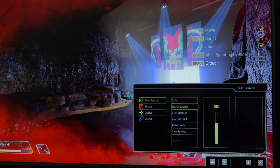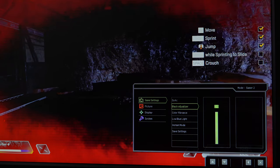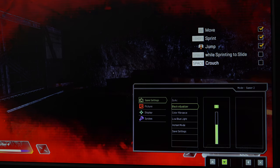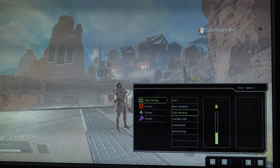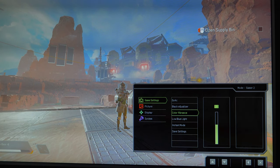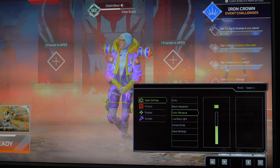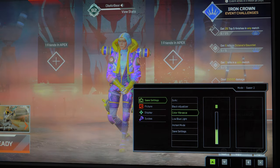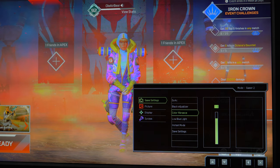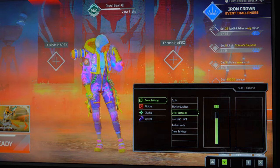For some built-in features that may affect you in game: the black equalizer allows you to brighten the shadows and dark areas without affecting the bright ones, so you don't get caught off guard by a camper in a dark corner. Then you have color vibrance, which allows you to saturate the colors of the monitor. This is really helpful for relatively drab color palettes in games like CSGO and PUBG. I actually like to keep this turned up because it helps me spot enemies faster, especially when people are hiding in bushes or grass.